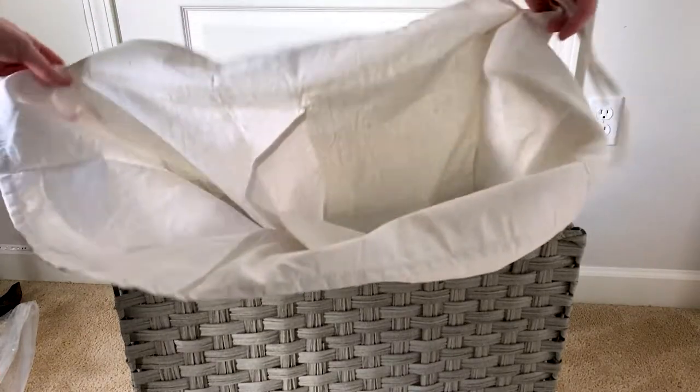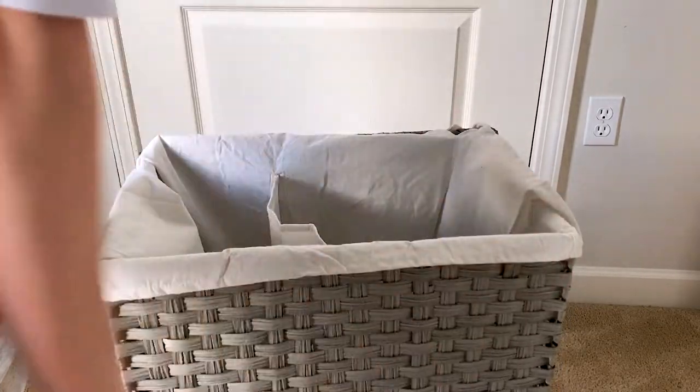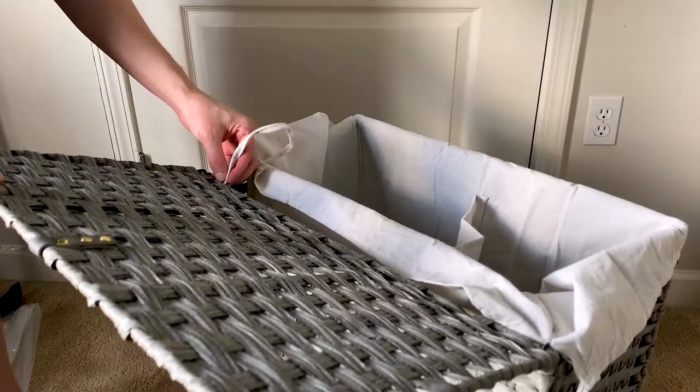The big thing that I really like about this is the burlap sacks — or whatever the interior bags are called. It's segmented, so I can put darks on one side and whites on the other, which makes sorting really simple.